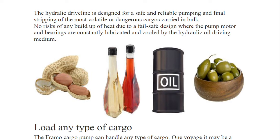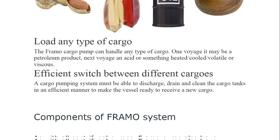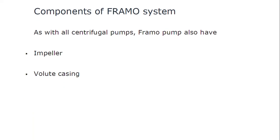The hydraulic drive line is designed for safe and reliable pumping and final stripping of the most volatile or dangerous cargoes carried in bulk. There is no risk of any heat buildup due to the fail-safe design where the pump motor and bearings are constantly lubricated and cooled by the hydraulic oil driving medium. The FRAMO cargo pump can handle any type of cargo — petroleum products, acids, heated, cooled, volatile, or viscous. The cargo pumping system can discharge, drain, and clean the cargo tanks efficiently to make the vessel ready to receive any new cargo.